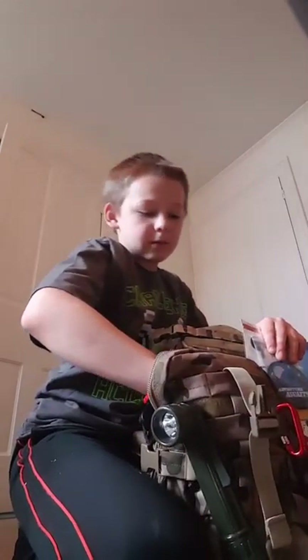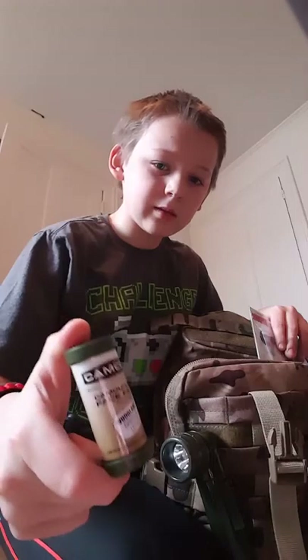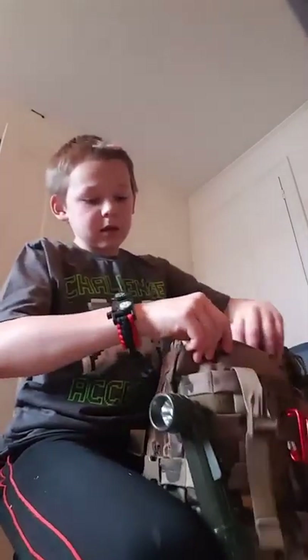Oh yeah, I forgot about one item — this is camo face paint. I don't really know why you would need that, but it's there when you need it.